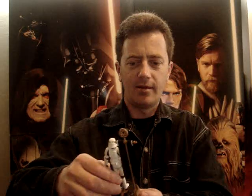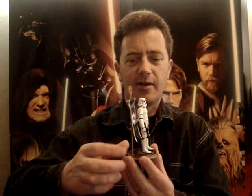G'day everyone, welcome to another Star Wars figure review. Today I'm doing the 501st Stormtrooper from Vader's Legion.